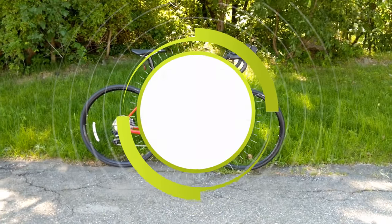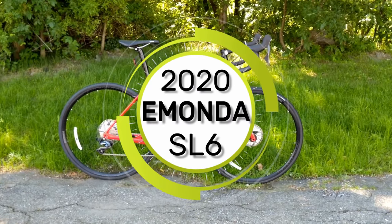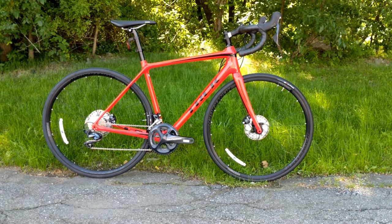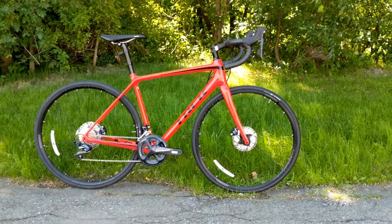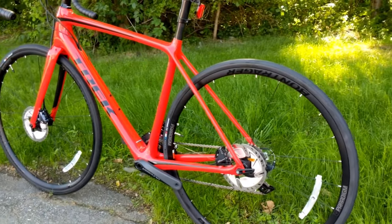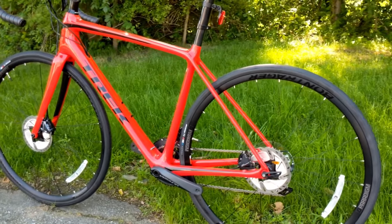Today on This James the Bike Guy we're taking a look at the 2020 Trek Émonda SL6 disc. This is their lightweight performance climbing bike in disc brake format, and the SL6 means it's got Ultegra.